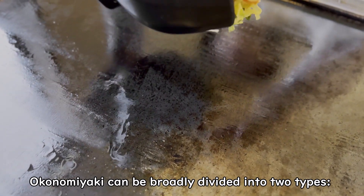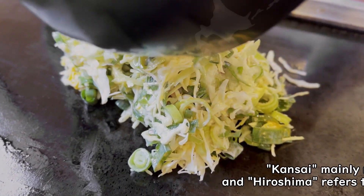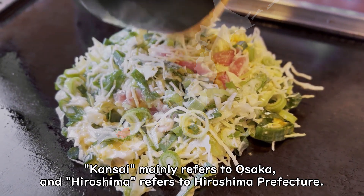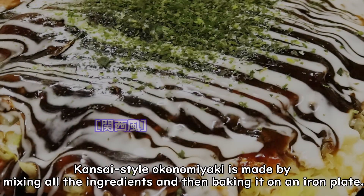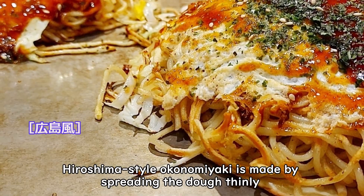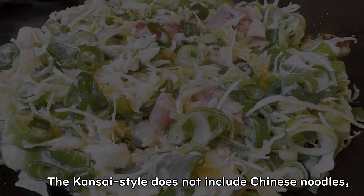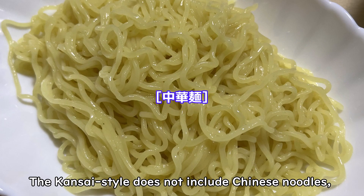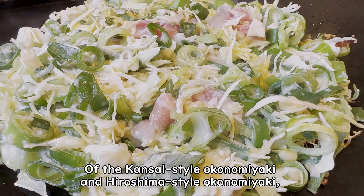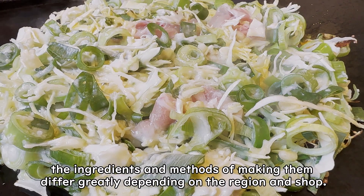Okonomiyaki can be broadly divided into two types: Kansai-style and Hiroshima-style. Kansai mainly refers to Osaka, and Hiroshima refers to Hiroshima Prefecture. Kansai-style okonomiyaki is made by mixing all the ingredients together and then baking on an iron plate, spreading the dough thinly with ingredients such as cabbage and pork. The Kansai-style does not include Chinese noodles, but the Hiroshima-style does. The ingredients and methods differ greatly depending on the region and shop.